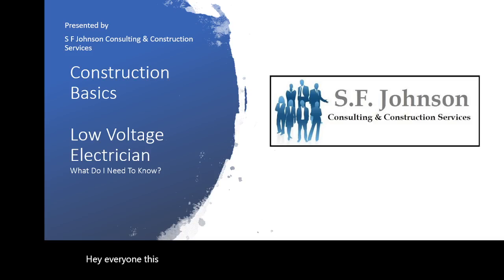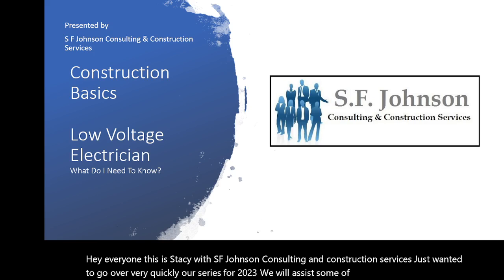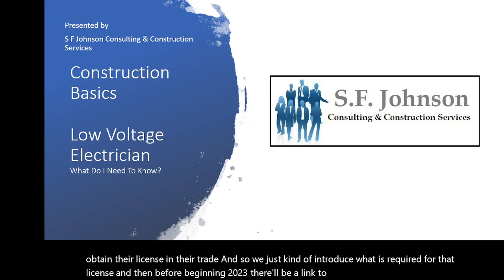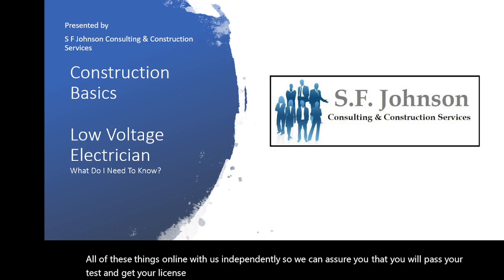Hey everyone, this is Stacy with SF Johnson Consulting and Construction Services. I wanted to go over our series for 2023 — we will assist folks who want to obtain their license in their trade. We'll introduce what is required for that license, and beginning 2023 there'll be a link so you can study all of these things online with us independently. Today we're going to talk about the low voltage electrician and what they need to know.